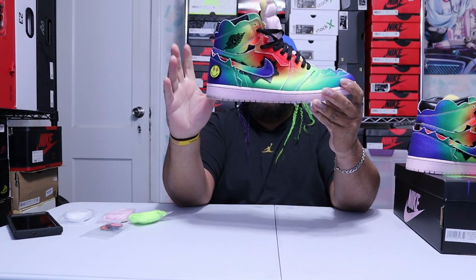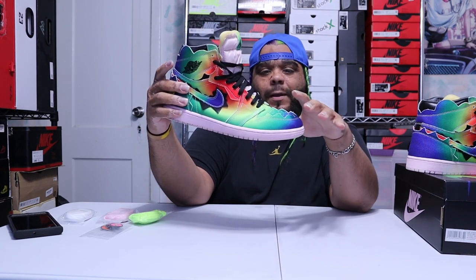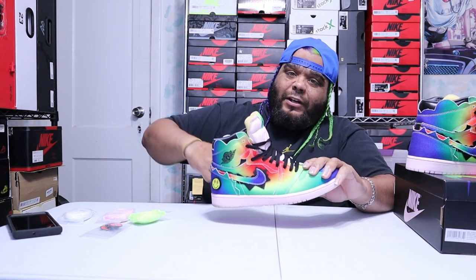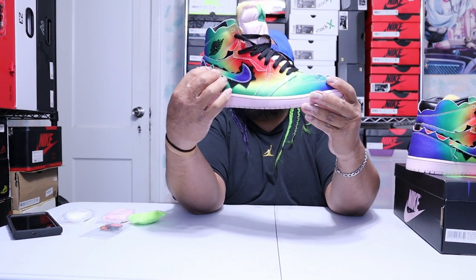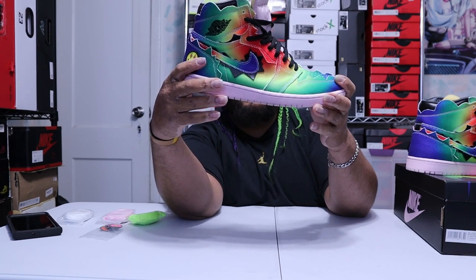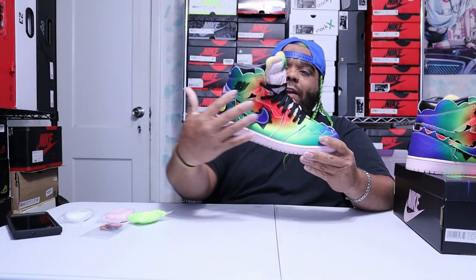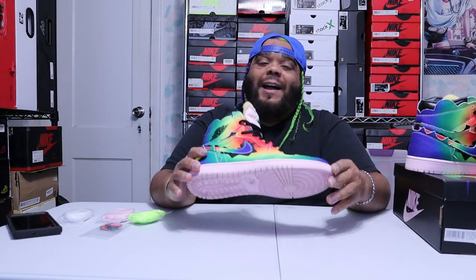That's why the shoe is so bright and vibrant. They were talking about how when you play instruments, the vibrations and vocals produce colors that radiate from red to green, which is another reason why the colors radiate from blue to green to yellow from the inside out. There was also talk about a heat map concept, but from J Balvin's own words, all three albums together created all these crazy colors.